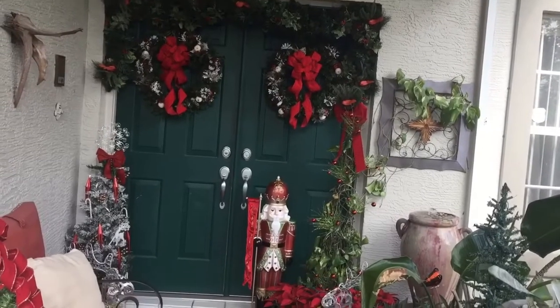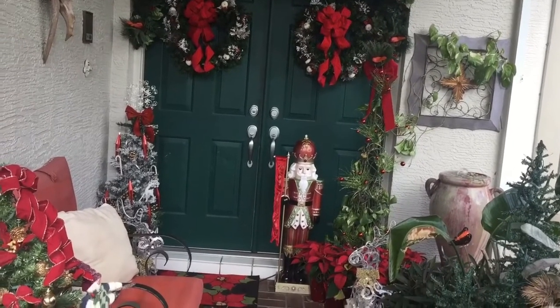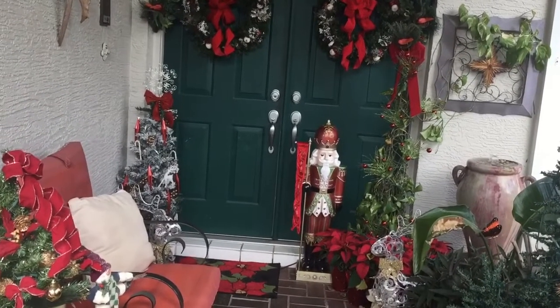This nutcracker I hauled from Home Depot this year. I absolutely love it because it does light up.